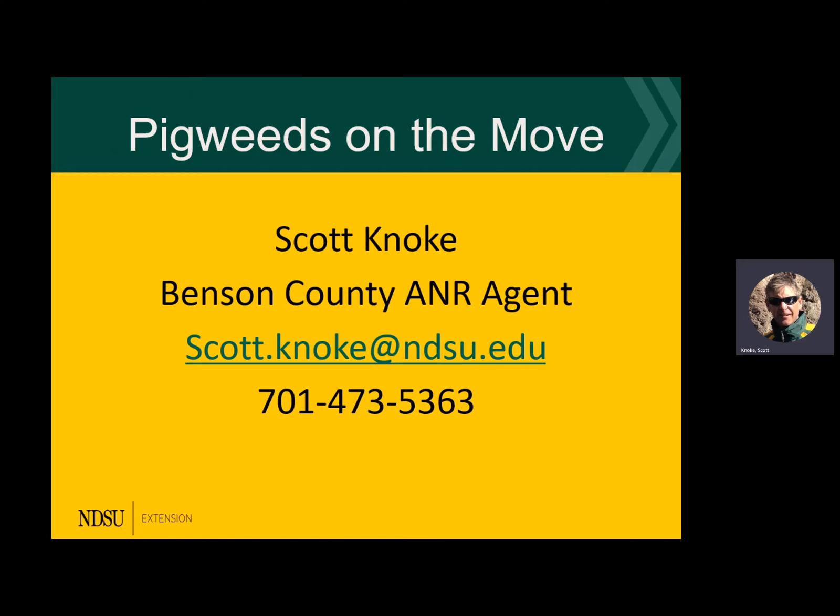My name is Scott Pinocchi. I'm an agent over in Benson County. I've been there quite a while, and a few years ago I took a trip to Nebraska. I was sponsored by the Soybean Council and a bunch of agents went to some private industry sites, and we learned and saw what a real monster is down there.